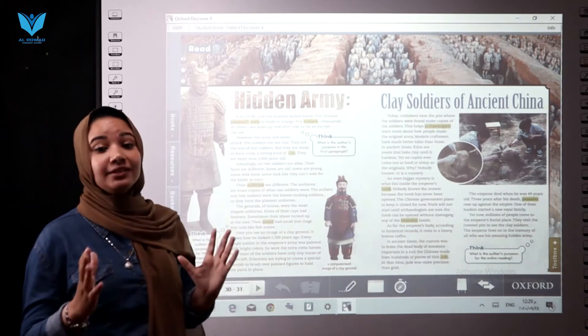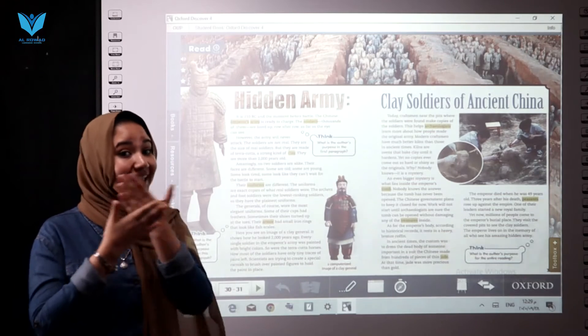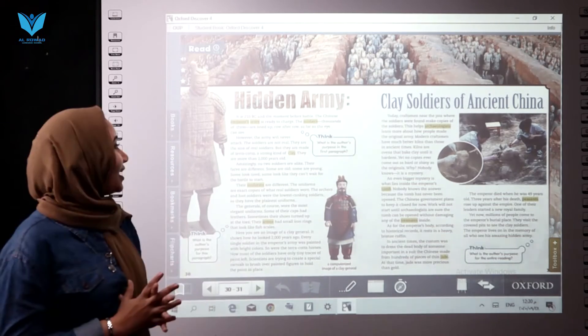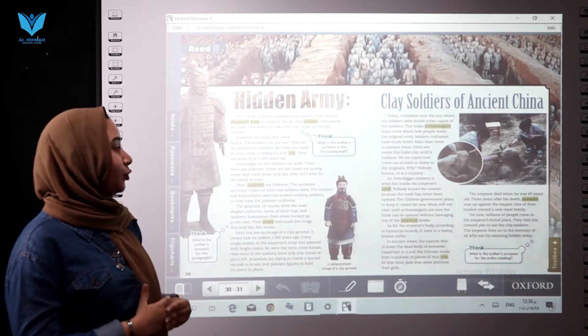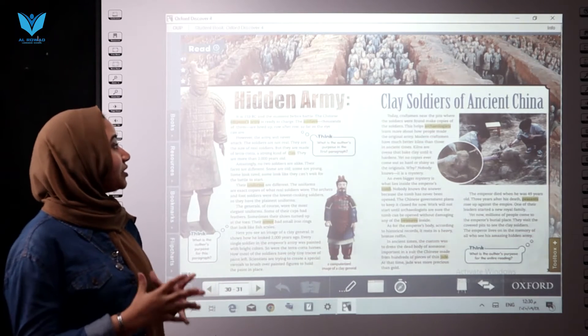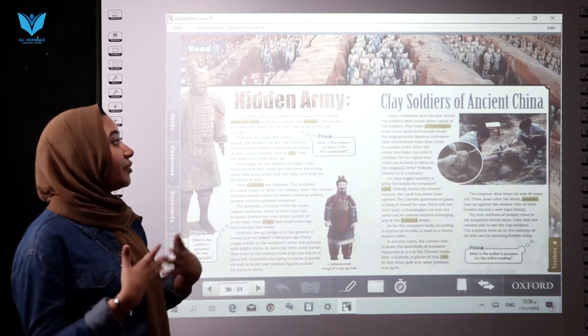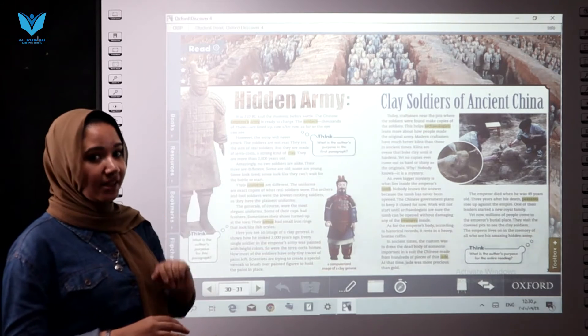Our title is 'Hidden Army.' Hidden army — and you know, 'hidden' means I can't see it yet, it's not easy to find. It's 207 BC, and the moment before battle. The Chinese emperor's army is really short — the soldiers, thousands of them, are lined up row after row, as you see in this picture.